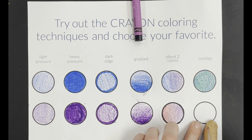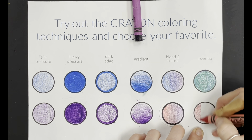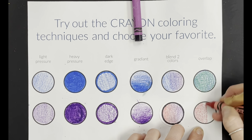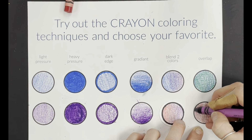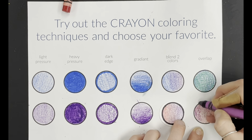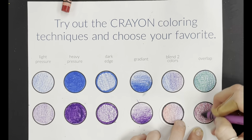And then the last one is overlap. You fill the entire thing with that light pressure, trying to go in all the same direction if you can. Then you're going to add the second color right over the top with the same pressure. It's just going to change the look of your colors.